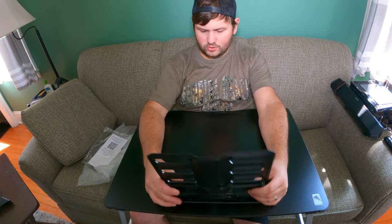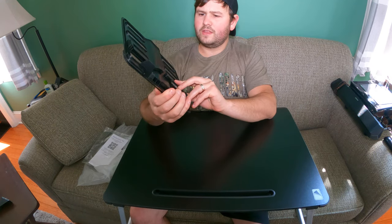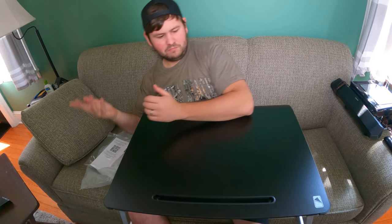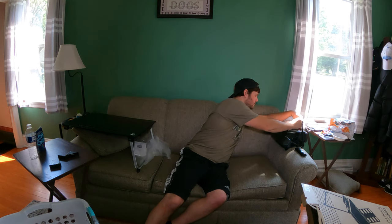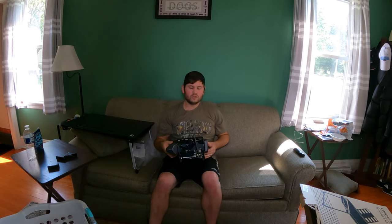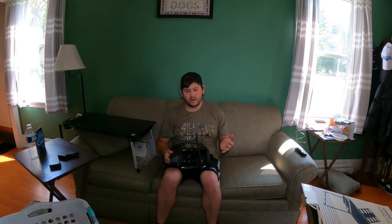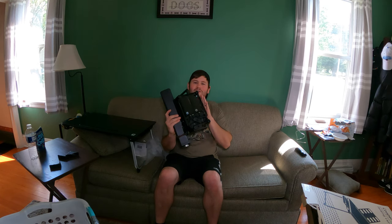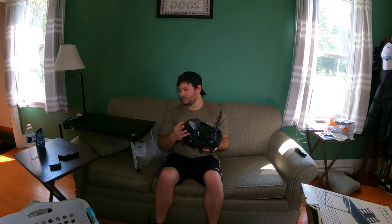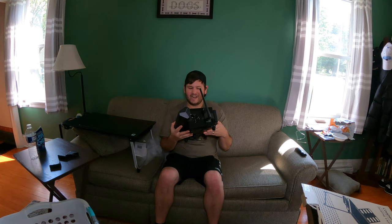We're going to go ahead and demonstrate. We're not going to need this, so we can push it in this way — it's that simple. Now let me show you what I'm using it for. If you have a laptop it will work great, but for me this is my gaming setup — a gaming box that I built that I can play over 100,000 games on. I needed something to prop it up, and this is perfect for that.